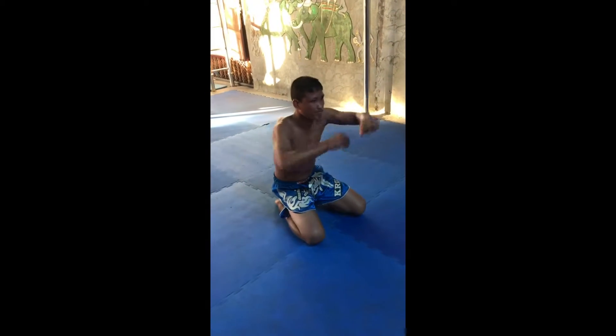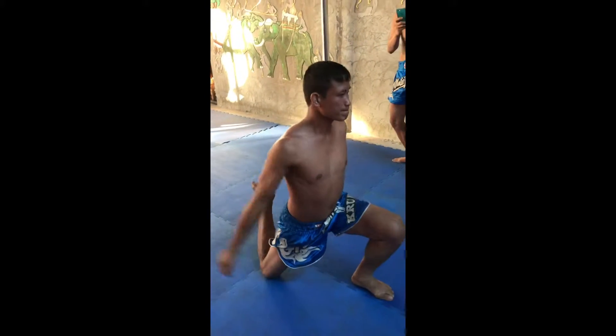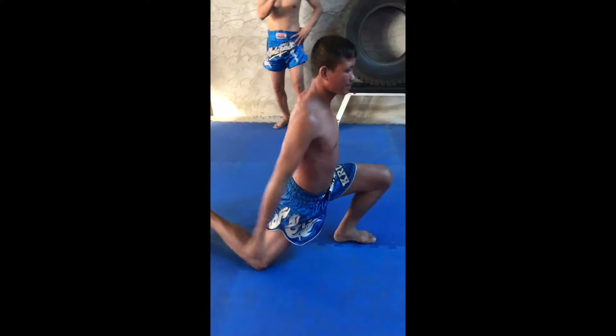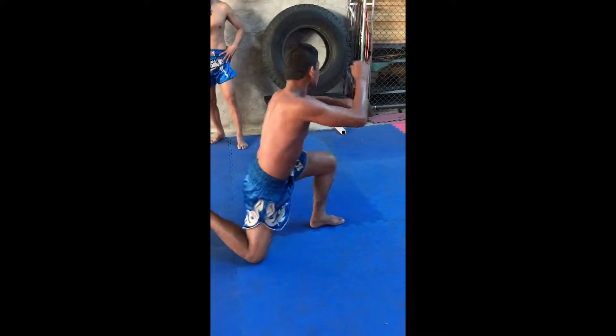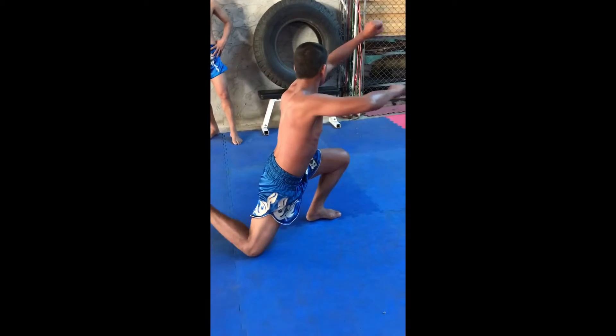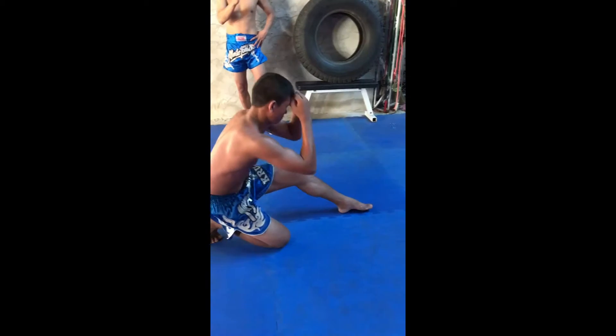Low your hand. Step your left knee. Go down, low your hand. Sit back. Hold your hand.